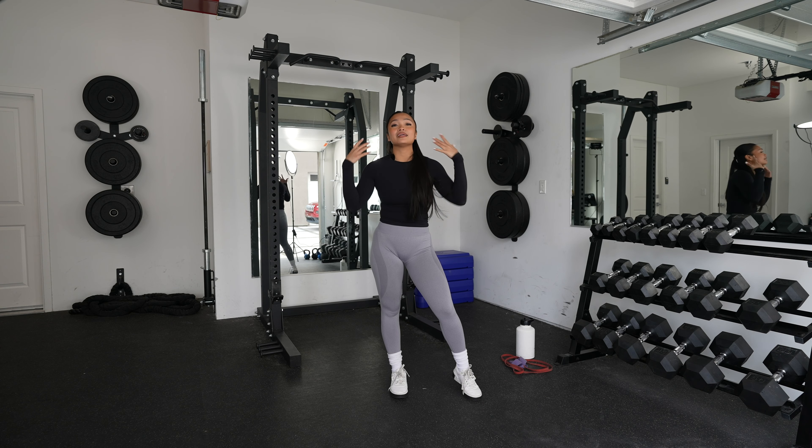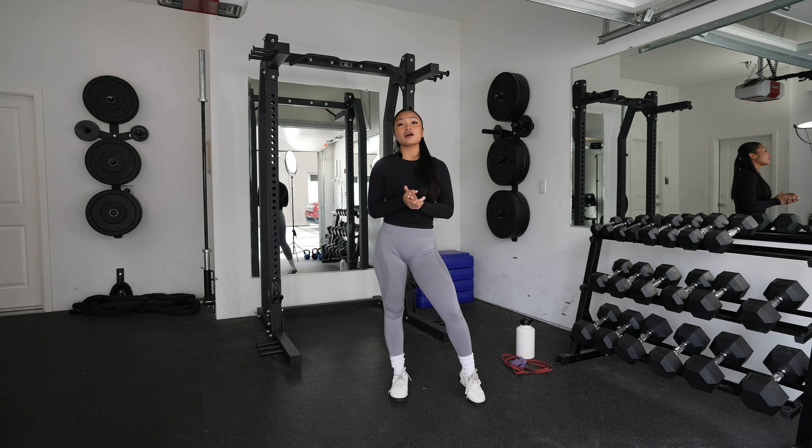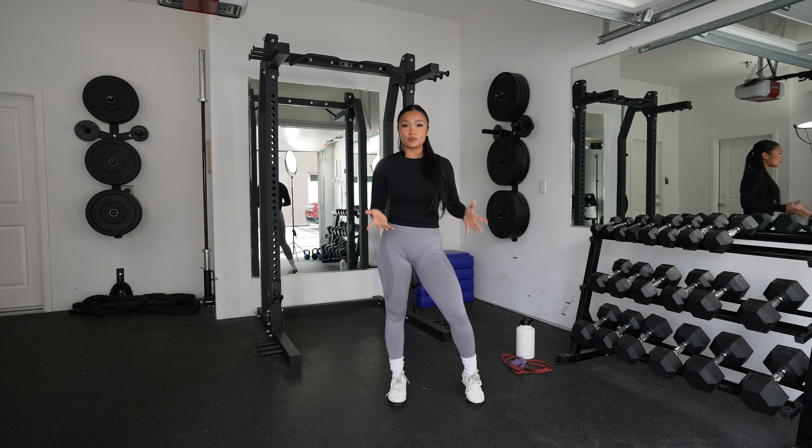The workout for today is going to be full body. We're going to be hitting legs, our arms, and there's going to be a little bit of cardio and also core — your favorite. What you need for this workout today are dumbbells, along with resistance bands and mini bands. All right, so let's get started with the warm-up.